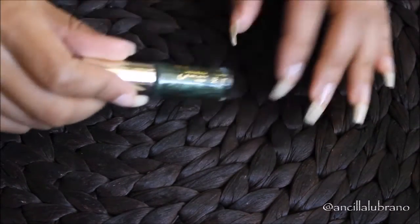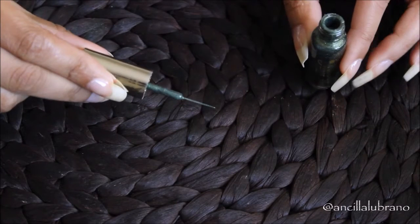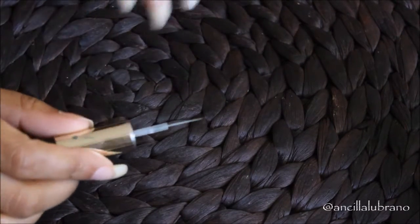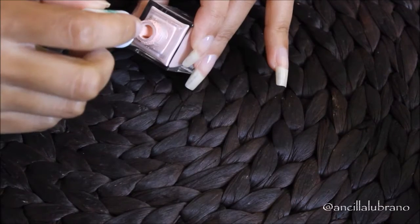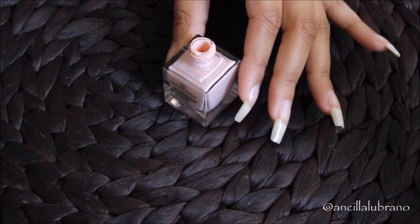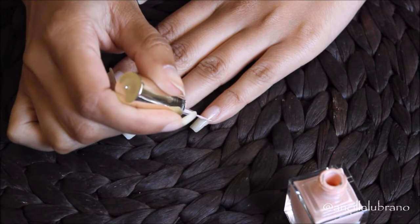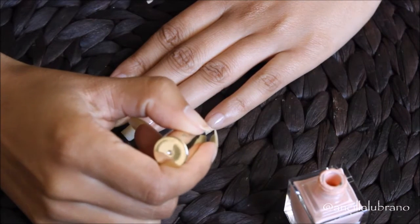Right now I'm grabbing this specific nail polish called a striper, which is normally used for nail art. I'm not going to use this specific color on my nails, but I am going to use the brush that it comes with. As you can see, this brush is really fine and really thin, so it's perfect for nail art and also perfect if you want to outline the tips of your nails. I'm just dipping the brush into the nail polish color I want to use on my tips and outlining all my nails.